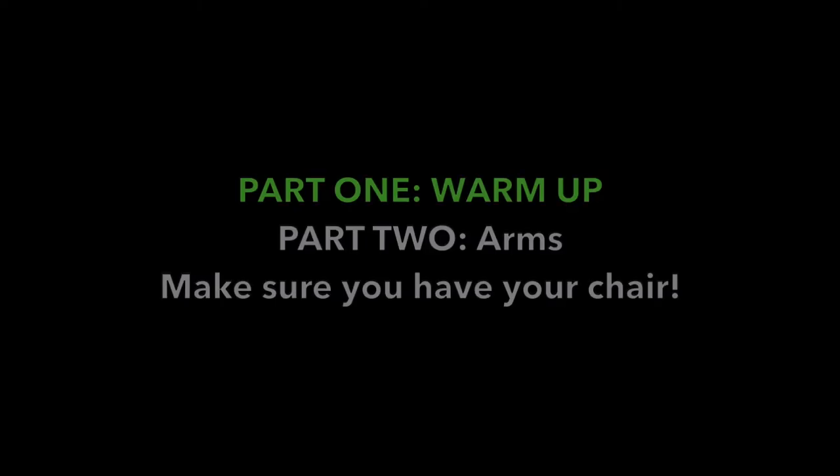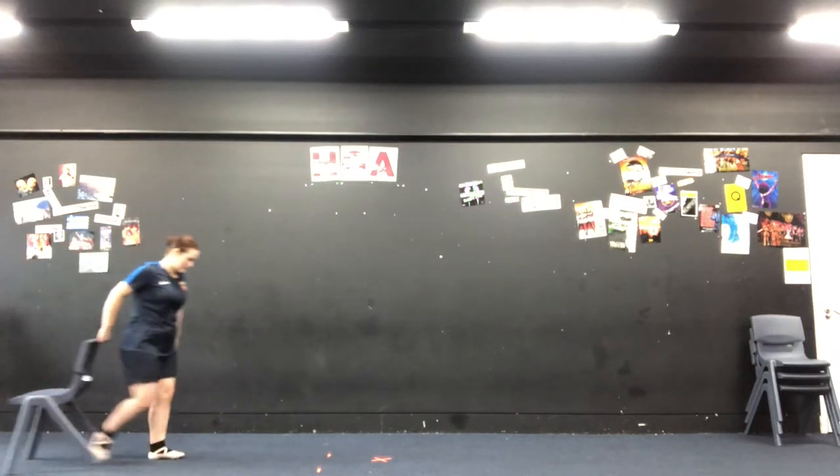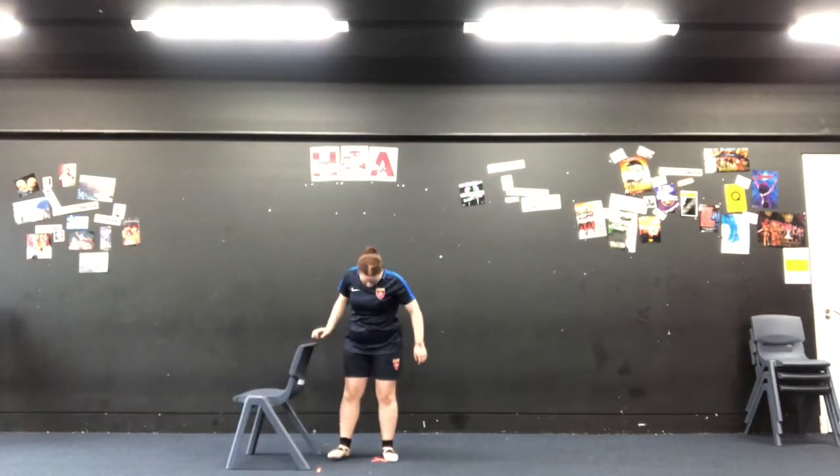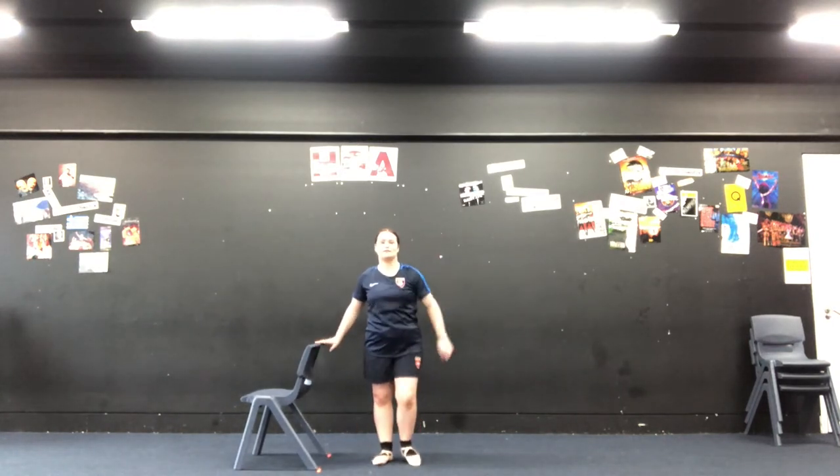So at Harris Garrett Academy we study lots of different dance styles but the one you start with is ballet. So today we're going to learn about the ballet arms and ballet feet positions ready for when you start in September. To start, make sure you get a chair because we're going to pretend this chair is our ballet bar all the way throughout the lesson. And we're going to start by learning about our ballet arms.